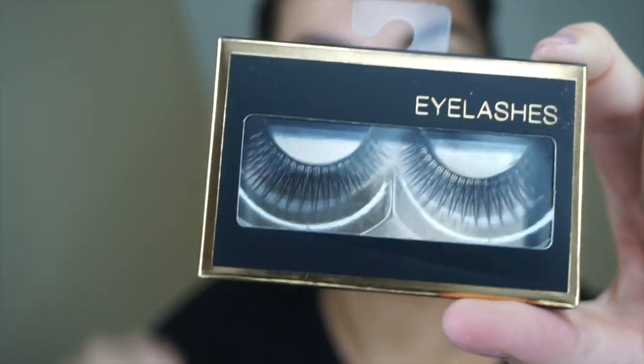We're going to go in and put these lashes on — these are eyelashes from Forever 21. They're really pretty. Look at how pretty they are! I really, really like them a lot. And we're just going to tight-line.